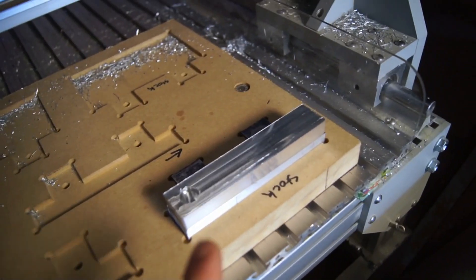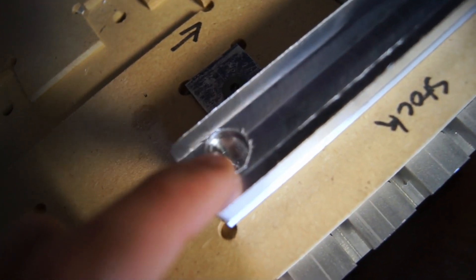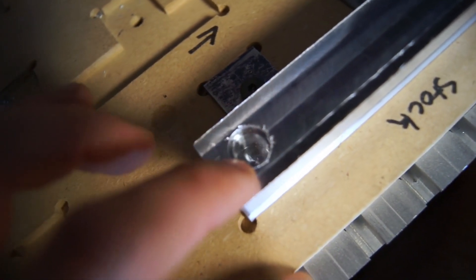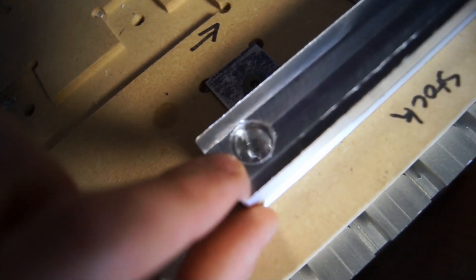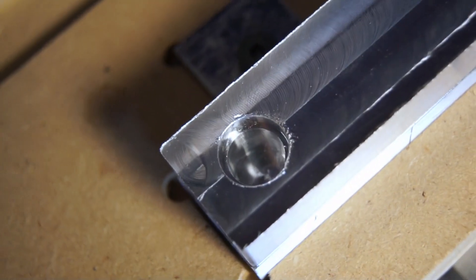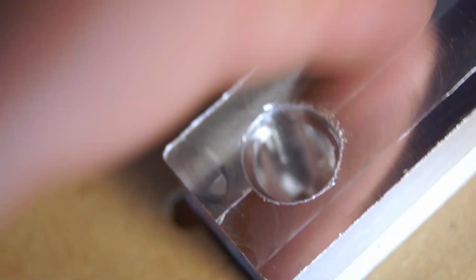Alright guys, how dope is this mirror finish? That's amazing. Now, I ran a hole here and I didn't get any video because I was focusing so much. The inside was a bore — I didn't like the way it bored either time. When I did the helical interpretation for the adaptive, there was chatter, and then there was chatter when it did the bore. It looks pretty good — it does look pretty sharp — but that's because I did a contour to clean it up.